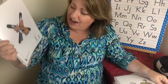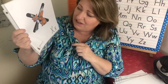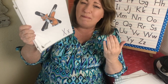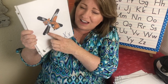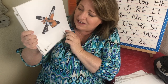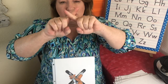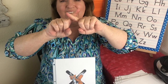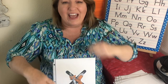This is the letter X. The sound is X, X. And this is a fox and his name is Xavier. It's not many words that start with the letter X, but there's lots of words that have X in them — and fox has the letter X in it. So we're going to make a little X with our fingers like this. Xavier Fox — X, X.